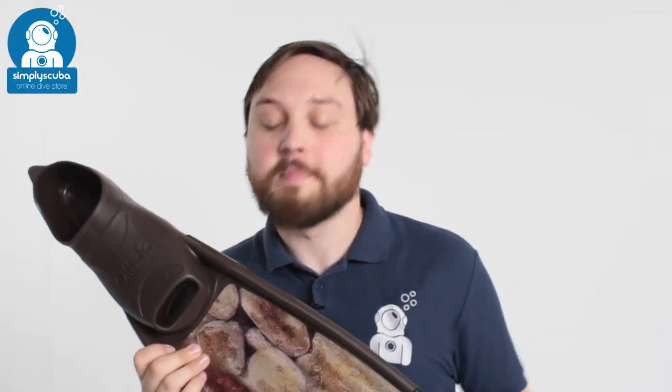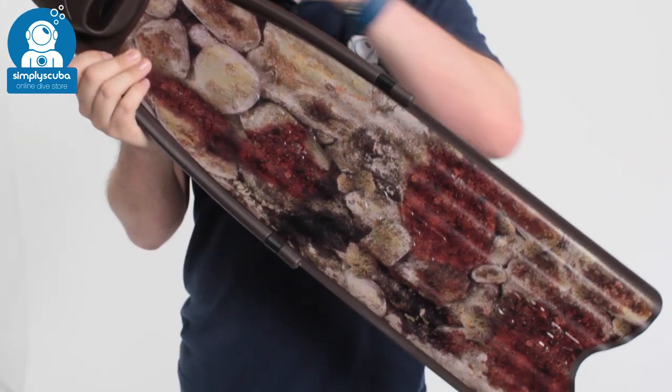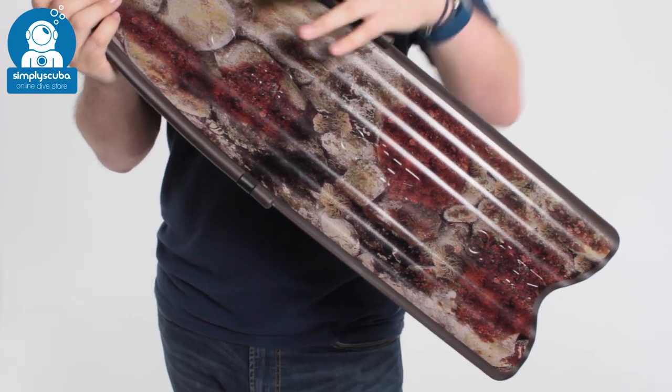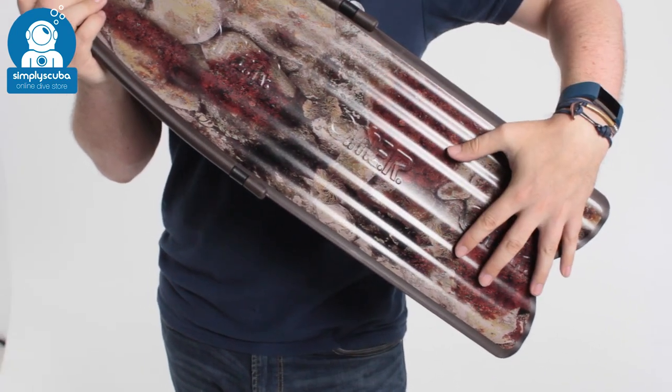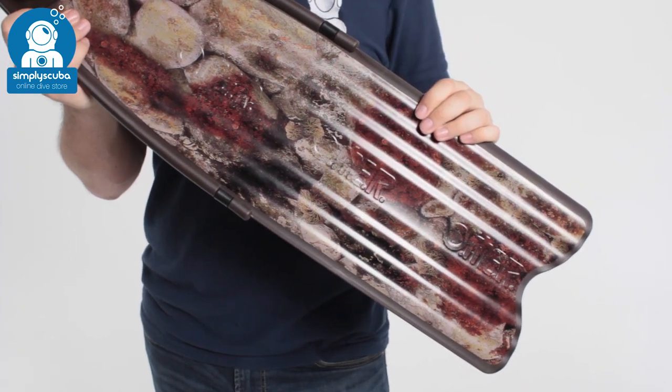Hi, welcome to Simply Scuba. Here we have the Omer Stingray Camo 3D Fin. This is a long pair of freediving fins, more designed for the spearfishers because you have this 3D camo effect on the blade, allowing you to get a little bit closer without scaring the fish.